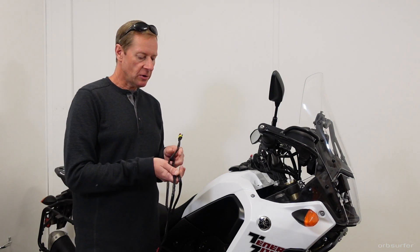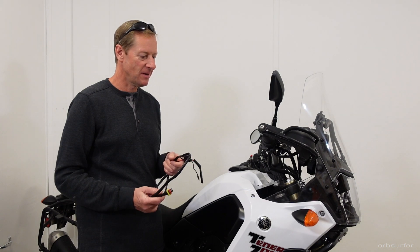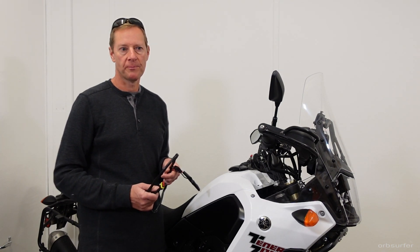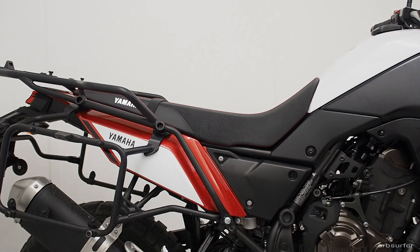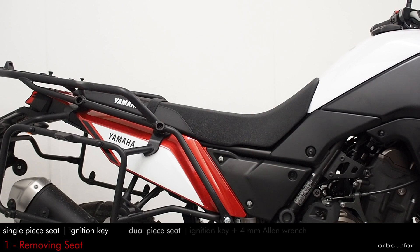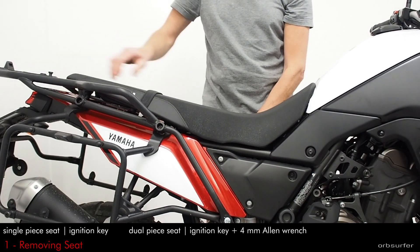If you use the original connector that comes with heated grips and you have to connect it to the battery under the seat, you're talking about a couple of hours. I'll show you what panels you need to remove in order to do so. The first part to remove is the seat, and on this bike it's a little easier because I have just a single-part seat.